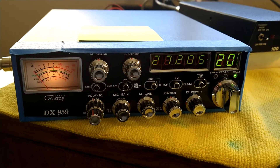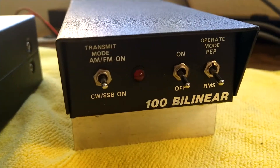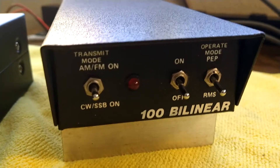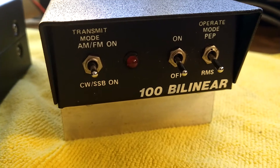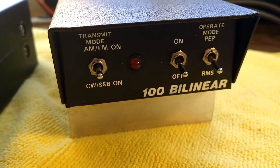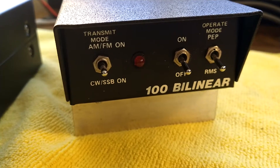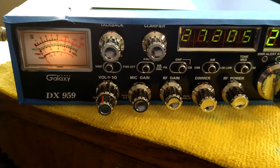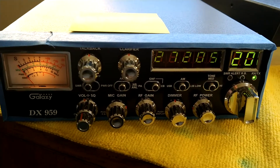Hey there YouTube, quick video today. We're going to be making a video of this little 100 Bi-Linear amplifier here. It's good for about a hundred watts give or take. It has a preamp, has your RMS, your PEP mode, and it has sideband and AM/FM. And we're going to be testing it with the Galaxy 959 and I'll show you how that works here in just a second.